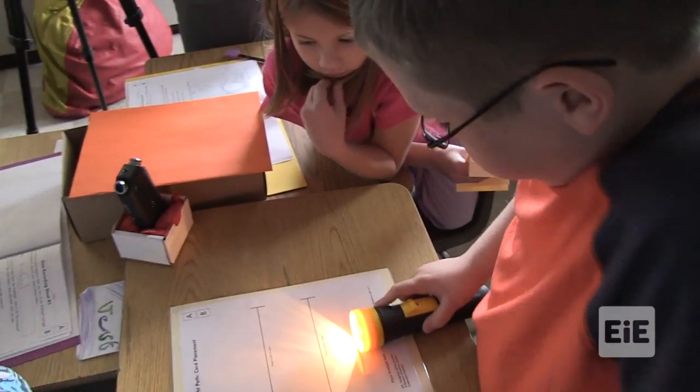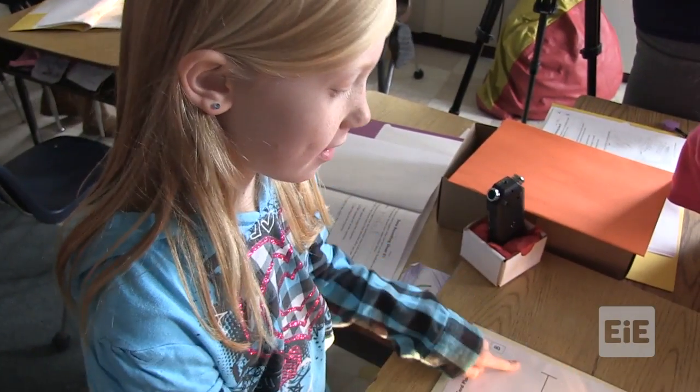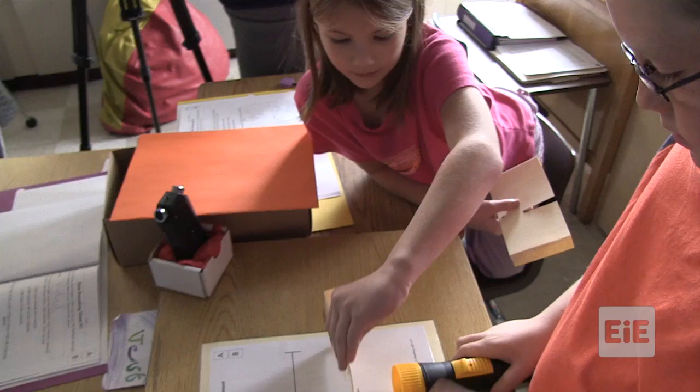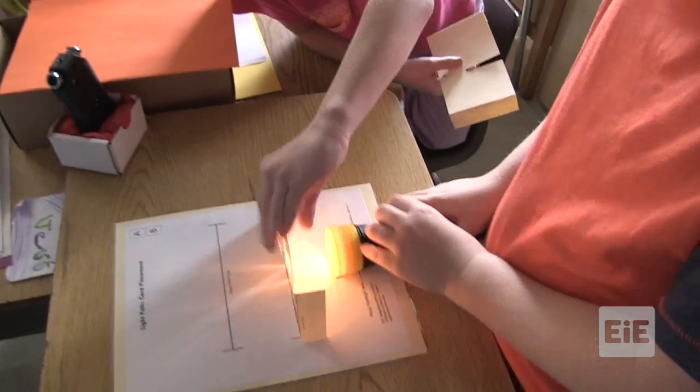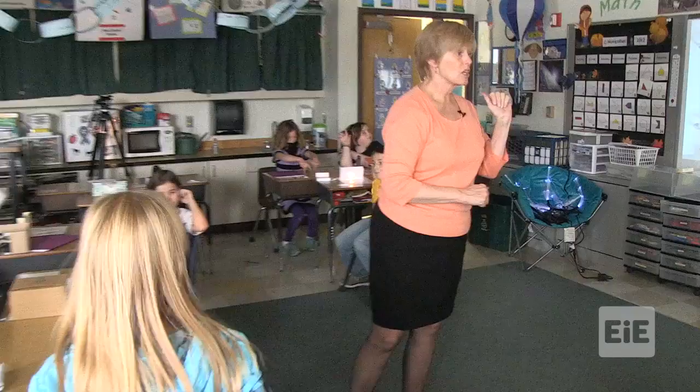It looks like a fan — it looks like a sunset. Card A. If you can hear me, clap once. Now you are going to add Card B, which has one slit.